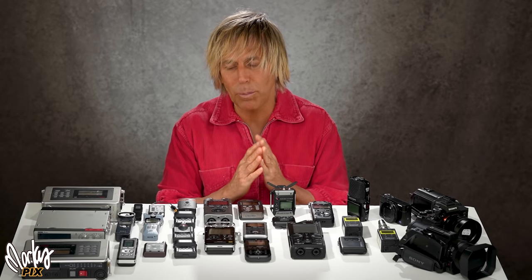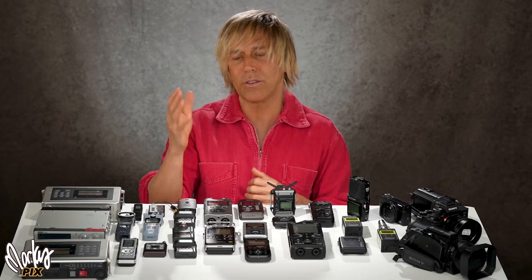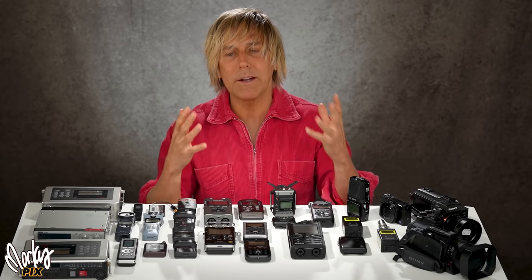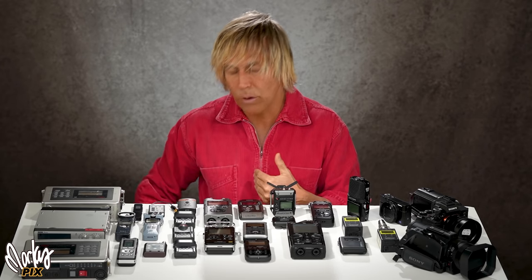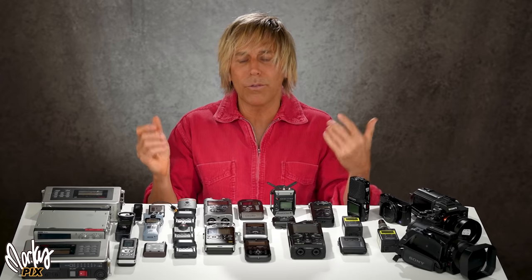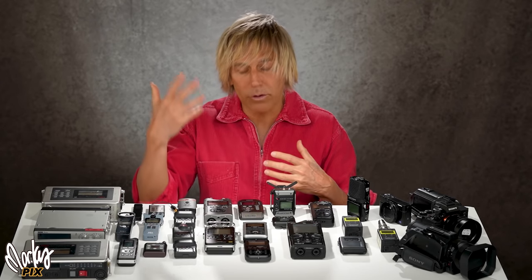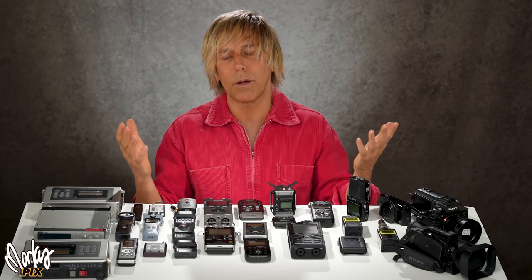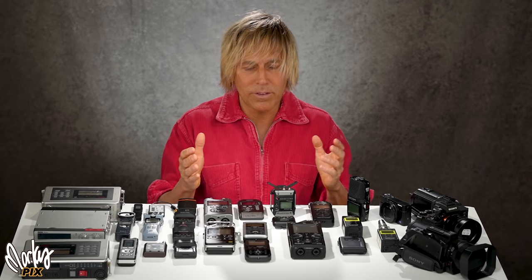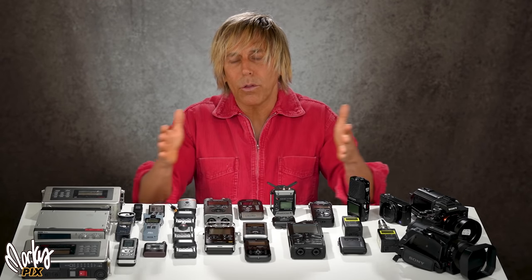You can't judge the quality of something based on how it sounds right out of the recorder. One viewer asked why I include post-processed samples — they just wanted to hear the raw sound to base their decision. But you can't do that. The microphone and recorder I've been using for the last four years sounds really flat and distant right out of the box — it's a professional setup requiring post-processing to make the full glory come out. What you record is unfinished work.